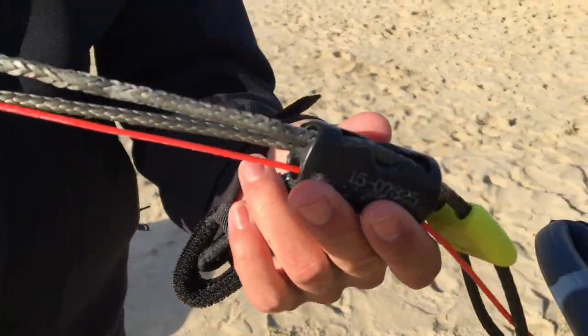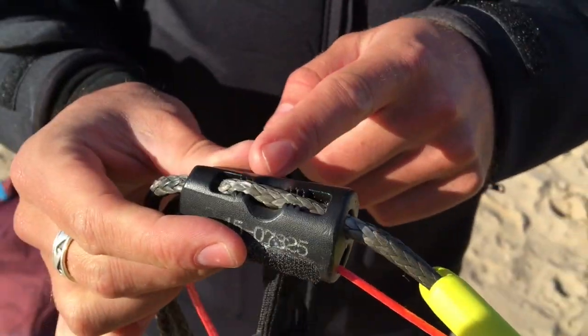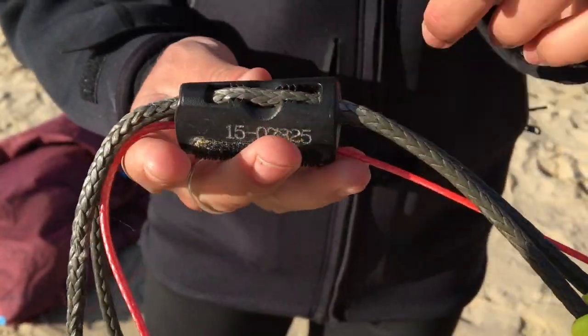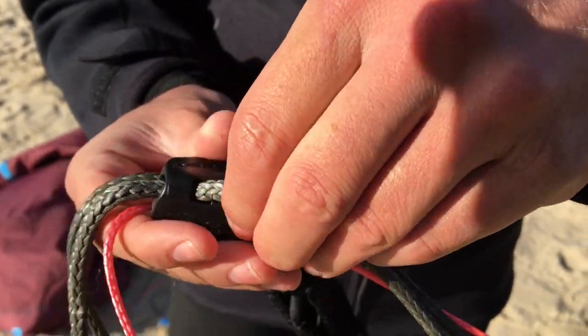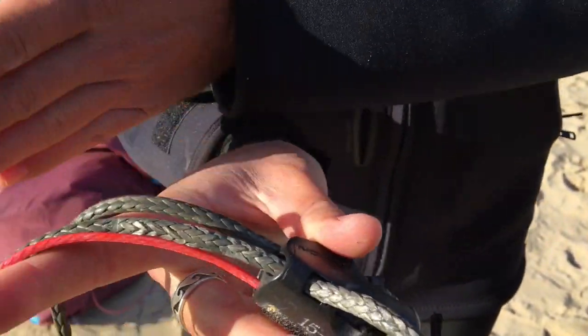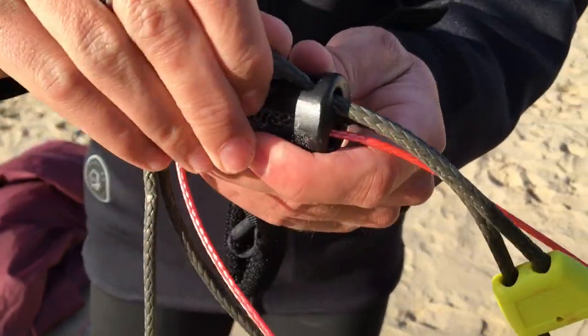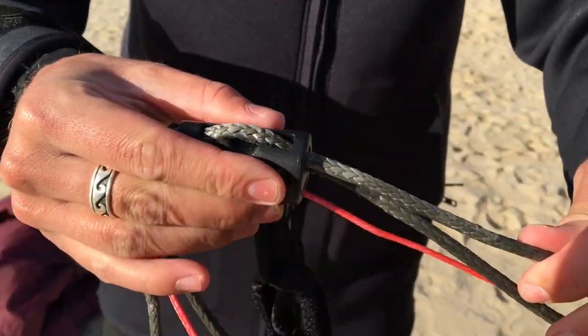The cleat has two sides — the throw line runs on the top and the depower trim runs on the bottom. In order to shorten the throw, pull the line through the cleat from the throw side and pull out towards the depower trim. This will shorten the distance between the cleat and you, and ultimately the amount of space that the bar can get away from you while you're kiting.